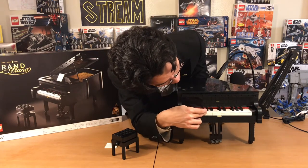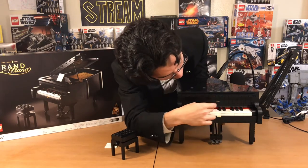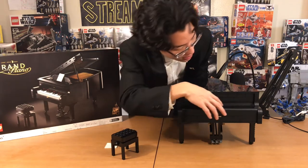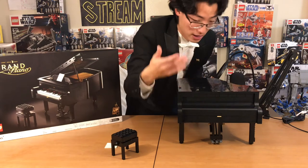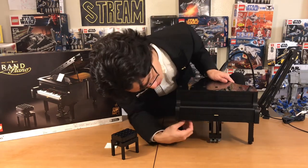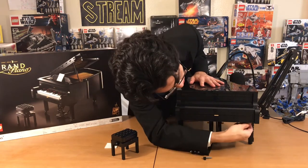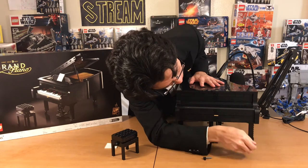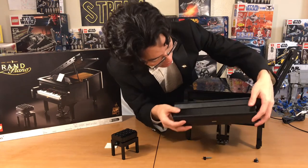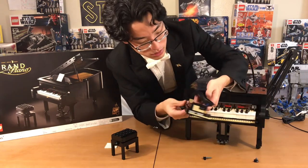These keys are lovely as well — you can press them all, they all work and they all bounce back. If you actually look at how this is made, it is extremely close to what an actual grand piano looks like. You can actually take out two Technic pins down here to see the inner workings of it. If we pull this out, you can pull off this entire top to see how this works.